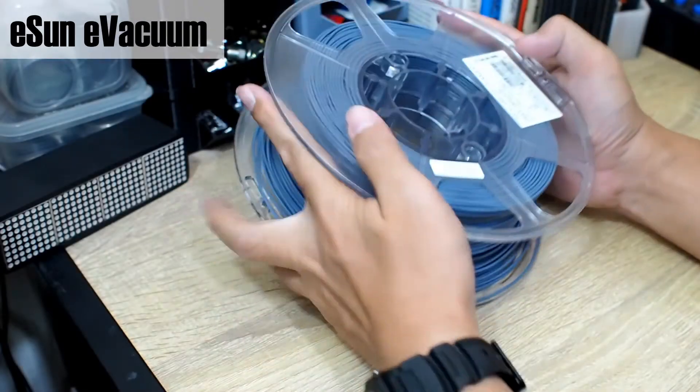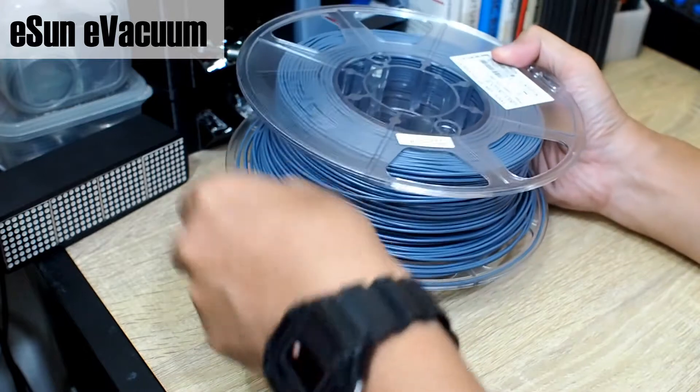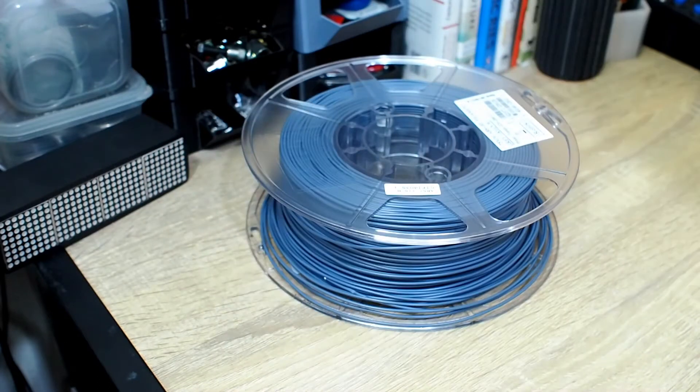Welcome back to our channel. One of the things you want to avoid when storing filament is moisture, because it will make the filament brittle and will also give a bad print result. So now I want to show you something cool that I just received.